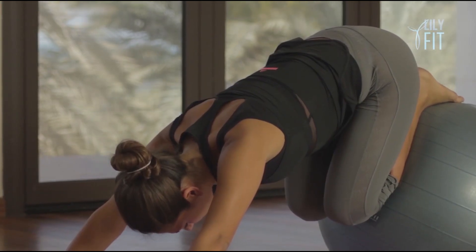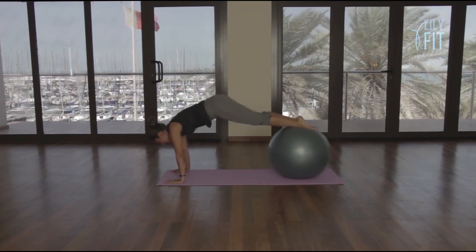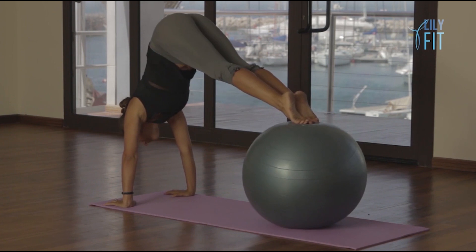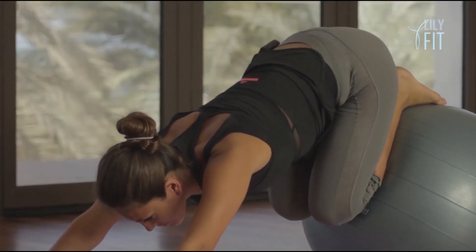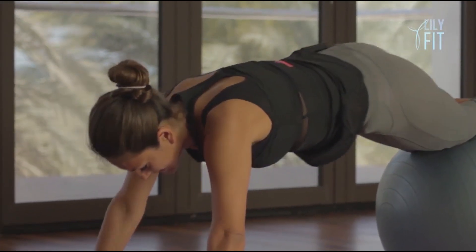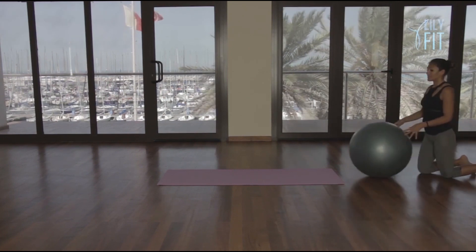Three deep breaths. Straighten the legs, come to plank. Breathe out lift one and down. Breathe out two. Remember if this is too difficult, stay in plank. Three and down, one more. Four. Slowly lower down and come to child's pose. Slowly walk back and straighten the legs. Slowly come all the way back and bring ourselves back onto the mat.